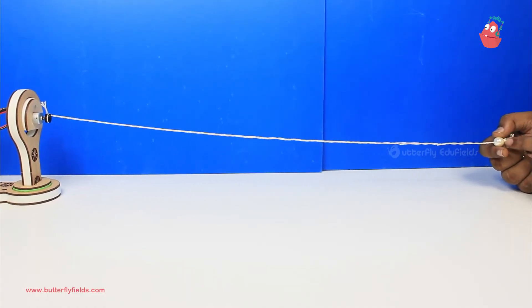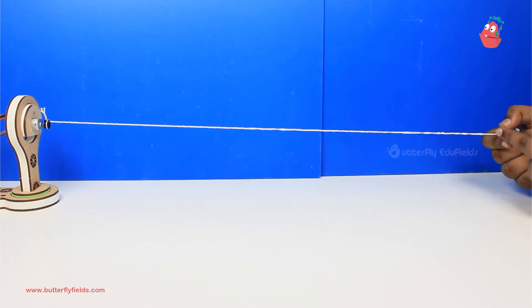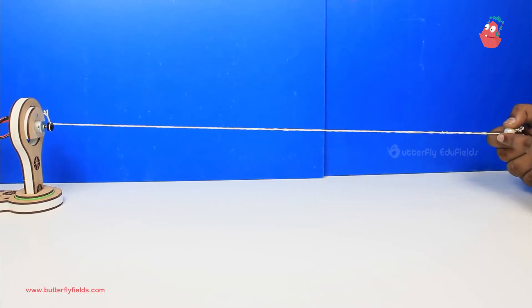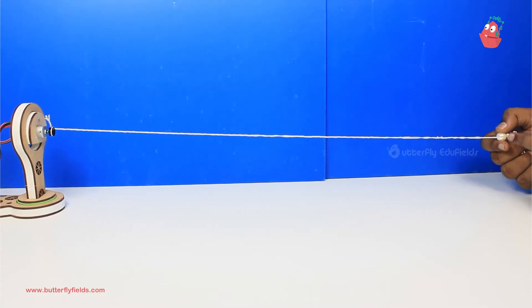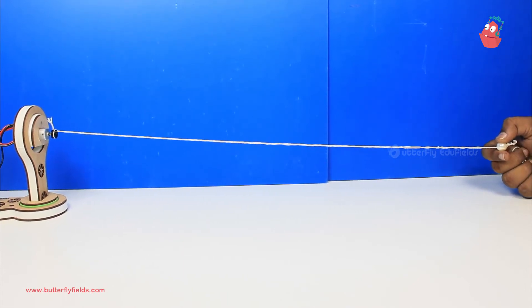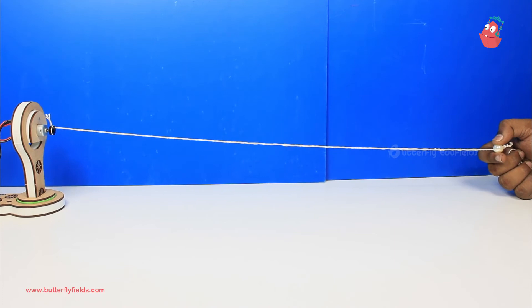You have to hold the pearl — the bead — at the end. Keep the string very straight; it should not bend very much. Once you hold it like this, you can take the help of anyone else to switch the power source on to see some waves.